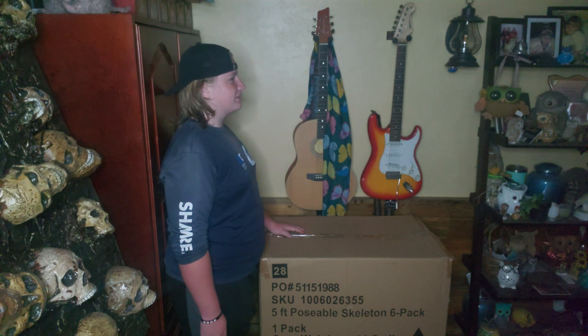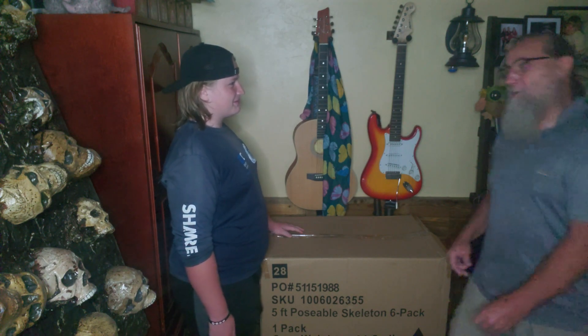Hey Grampy, how many skeletons does it take to fill a box? I don't know, but we're fixing to find out.